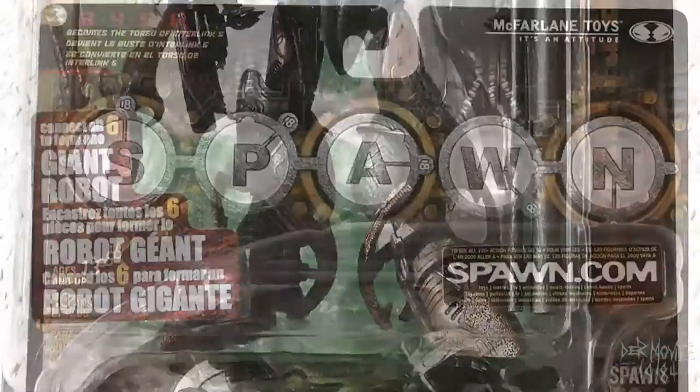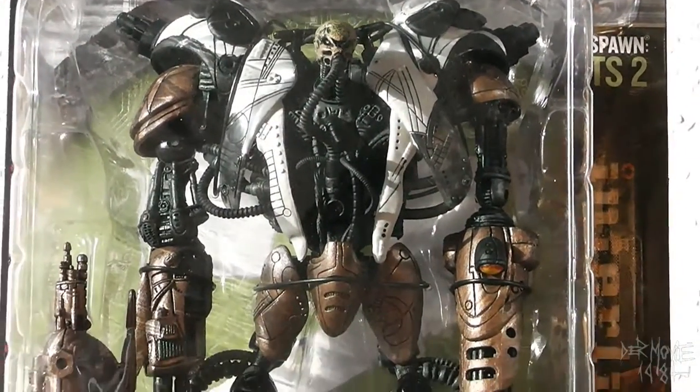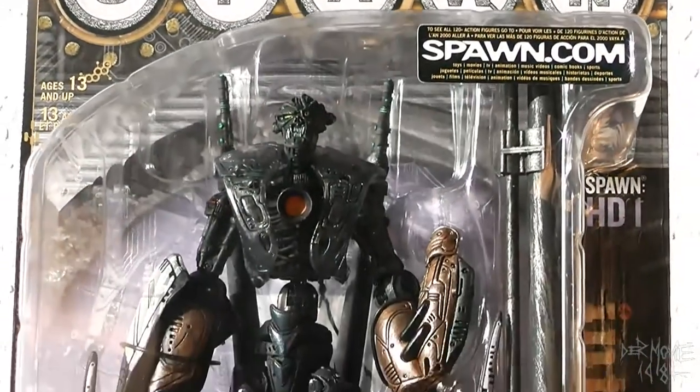McFarlane figures are known for their extreme details, and sadly for their flimsiness and use of cheap plastic. The newest figures aren't flimsy anymore, but small — very small.